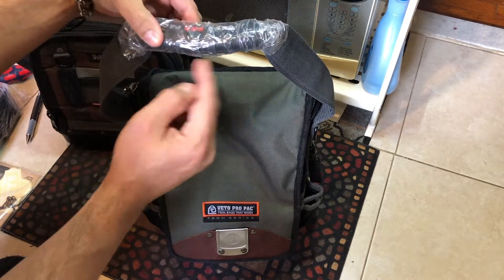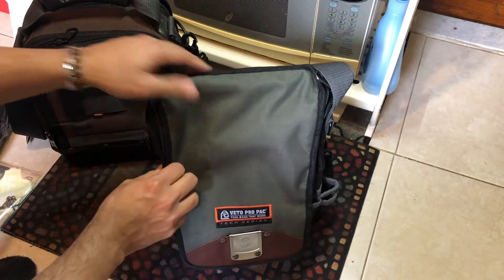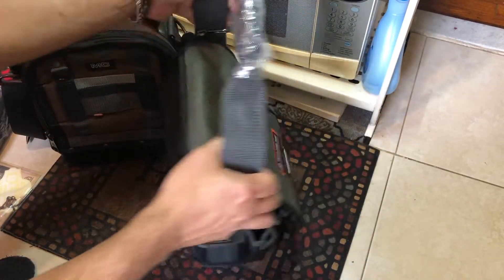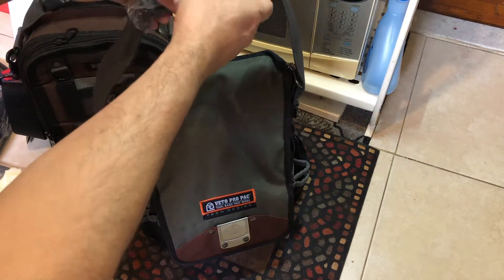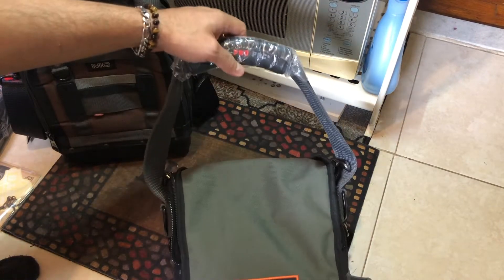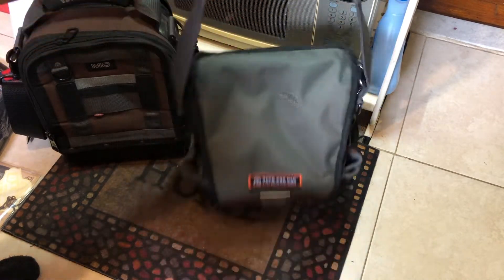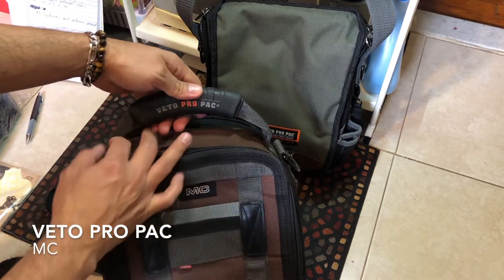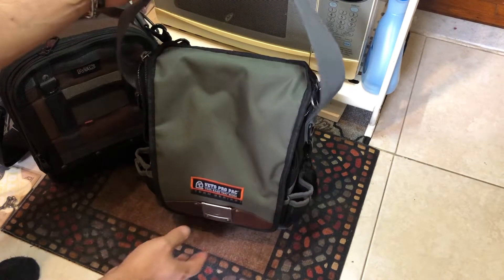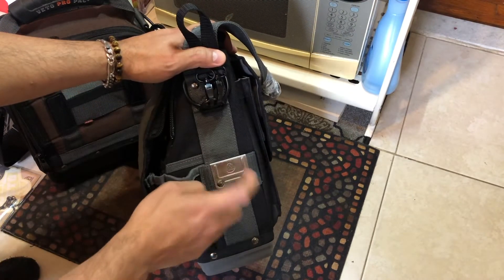I have the MV2 and I have the MC, and honestly I think this quality looks even a little better. It has a nice handle here so you can carry it. I like that because it's a little long so you don't have to bend down too much. Compared to the MC, the MC is a little bit more tight to the back, which is nice too, but I like this one more.